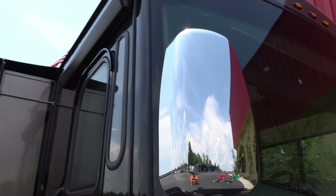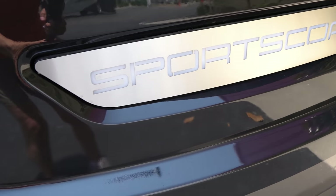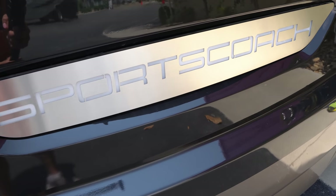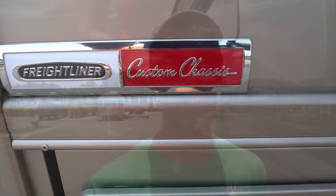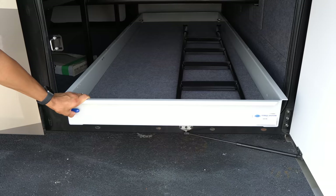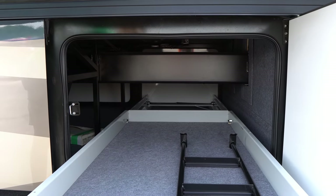You have bus-style mirrors up front, which are really nice, and integrated cameras. I also like the front grille — it's very clean. You have the Sport Coach emblem that lights up at night, as well as fog lamps and LED fog lights underneath. This is on a Freightliner raised rail chassis with the Cummins 360-horsepower motor — 360 horsepower, 800 pounds of torque. The raised rail gives you more pass-through storage, which is really nice.